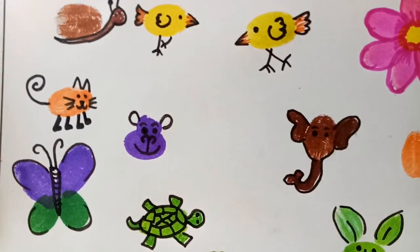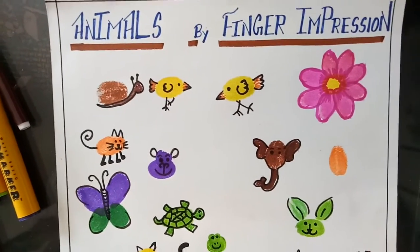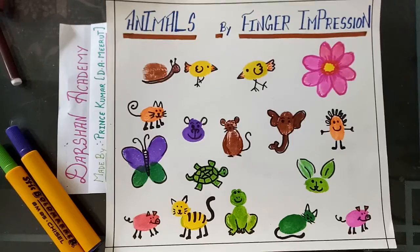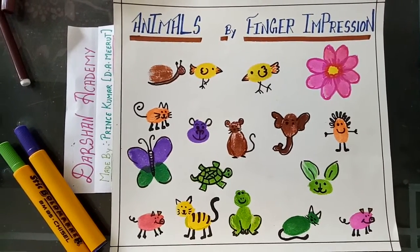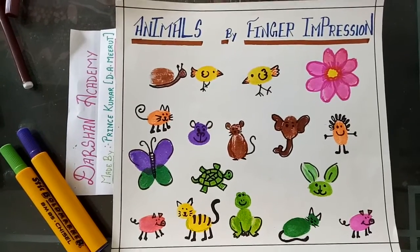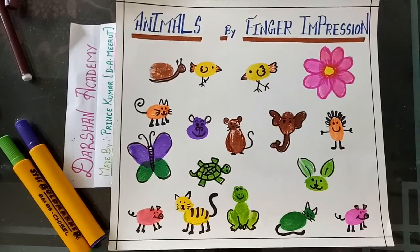So students, try to make more finger animal impressions. With the help of these finger impression figures, make a card or anything which you want and send it to me. Thank you.